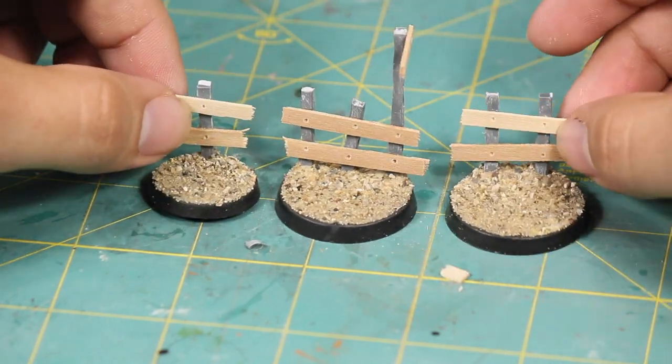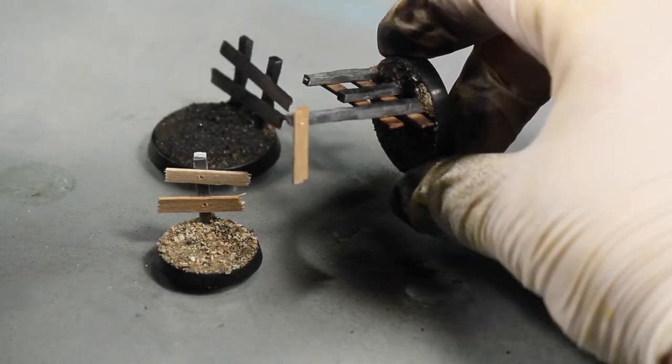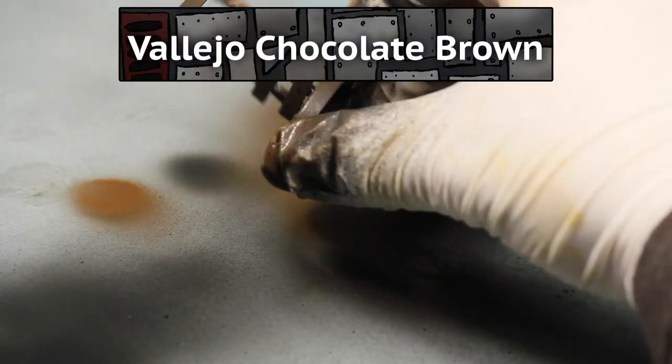I let that dry and then primed the models black. I'm using my airbrush but you could also do this with a rattle can. Then I base coated them with some Vallejo chocolate brown.